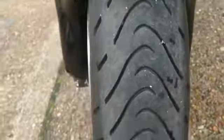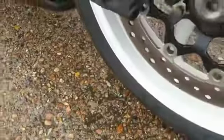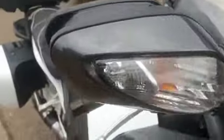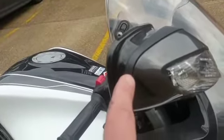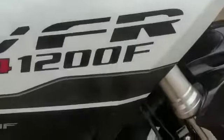Nice front tyre — good condition. A few little tiny marks down there. Coming up the side, the mirror has a couple of tiny little marks there. No actual marks on the paintwork — all good paintwork down the side there.